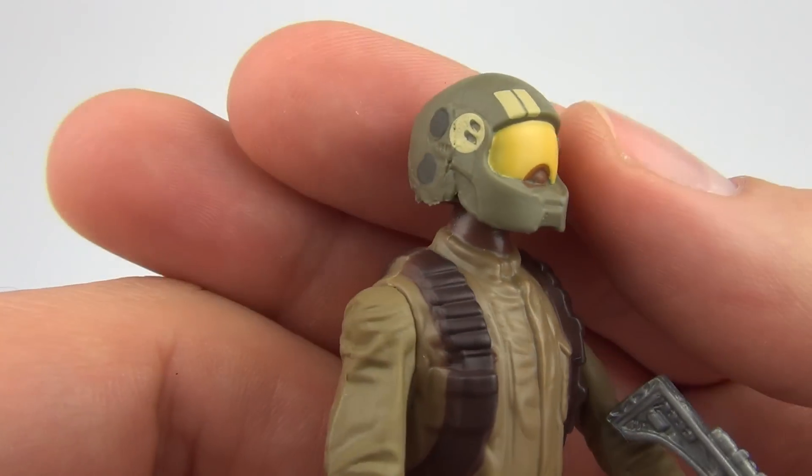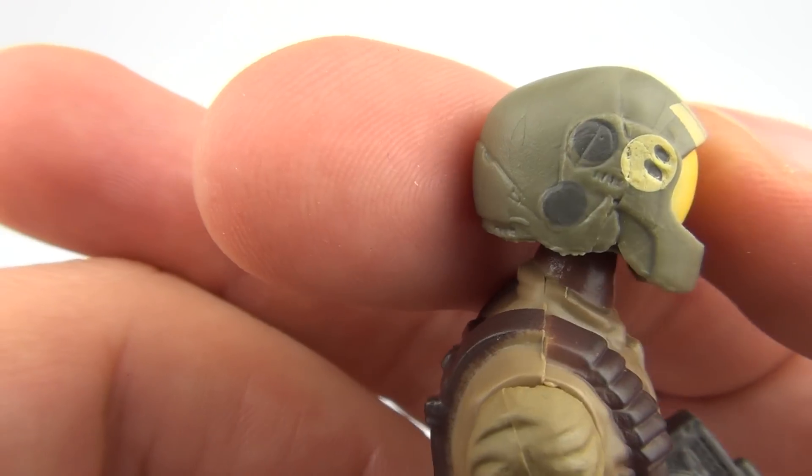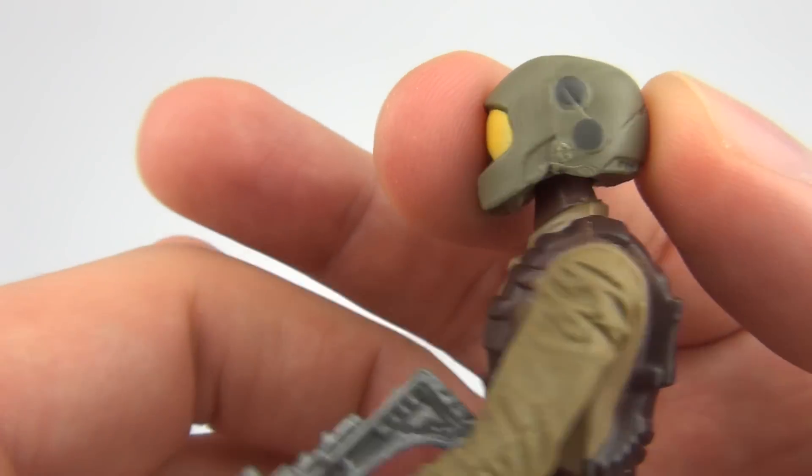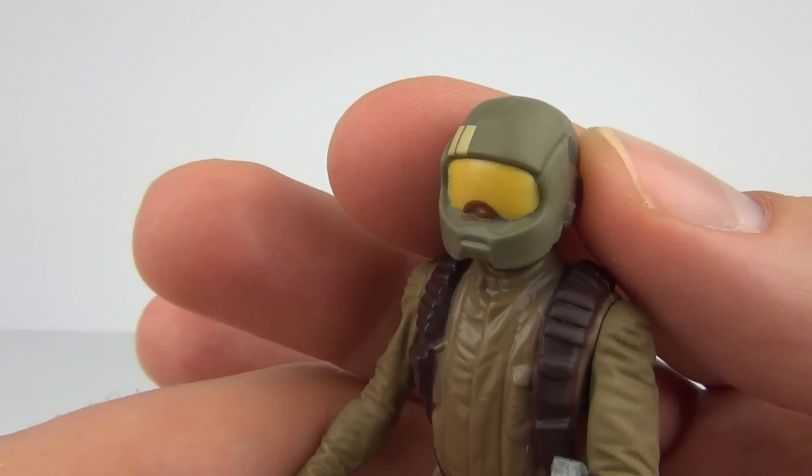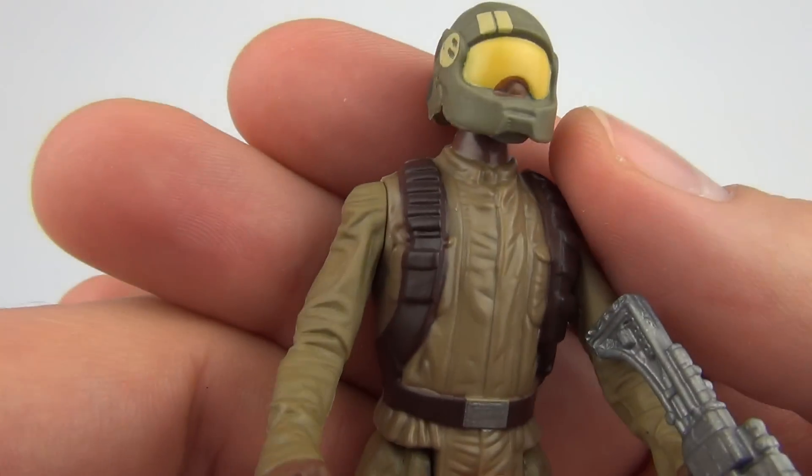And here is our Resistance Trooper. I do like the helmet sculpt on this — it's very nice. The helmet does not remove though; it's just one piece, there is no head or face underneath.